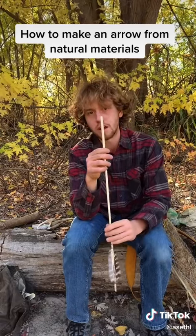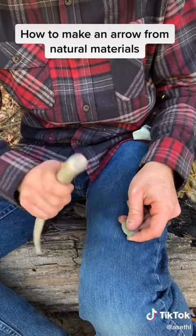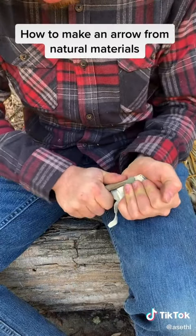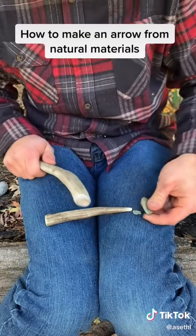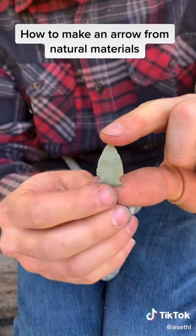Now we'll carve a notch for that arrow point. Nice little point.